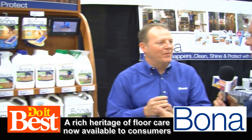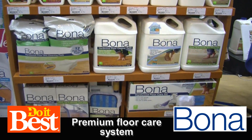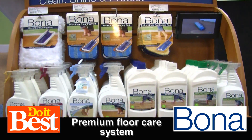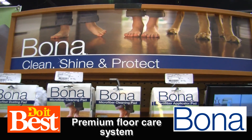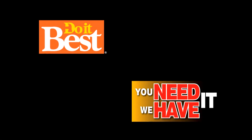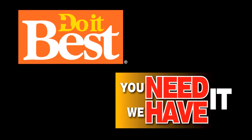We use Bona at my home and I've seen my wife throw that pad in the washing machine many times. That's Bona — the Clean, Shine, and Protect system. It's available at your neighborhood Do It Best store. This is just a sampling of the more than 67,000 items available from your friendly neighborhood Do It Best store. Check them out today.